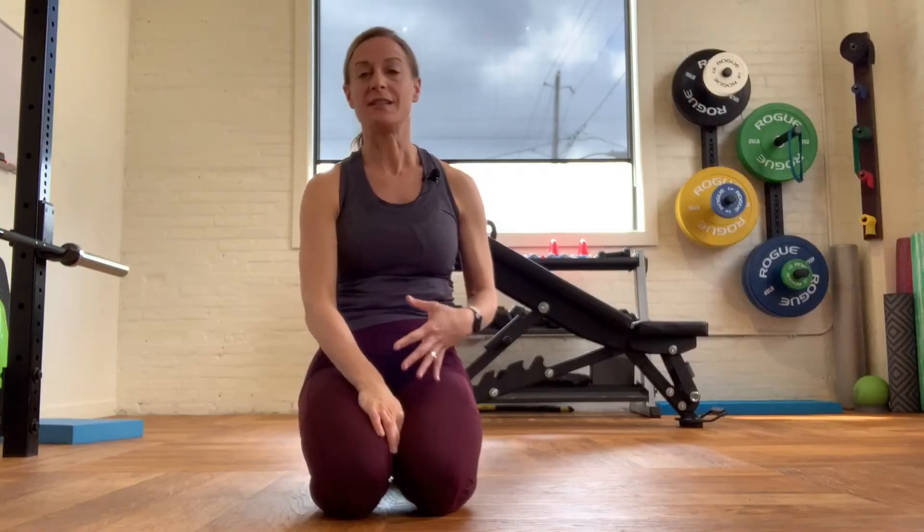This exercise is called a glute rainbow. The purpose of it is to maintain stability of our spine while isolating our hips and teaching and training them how to move in and out.